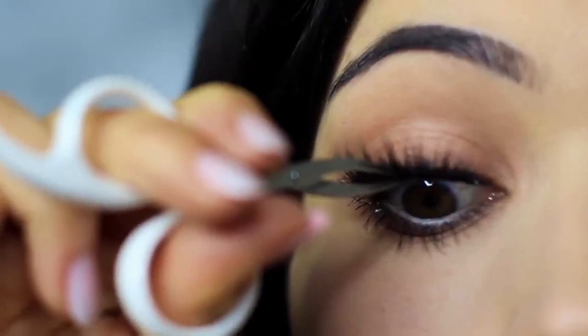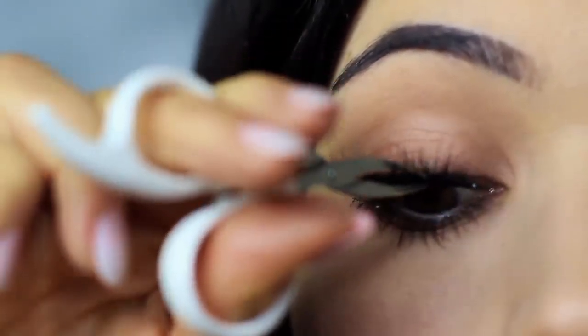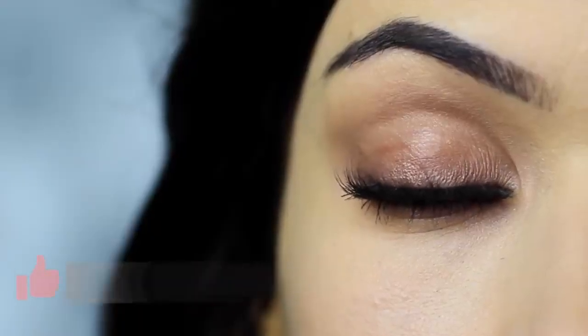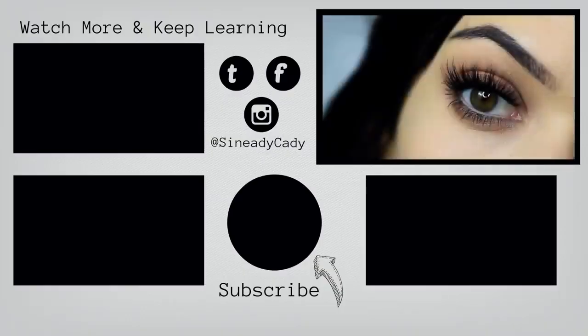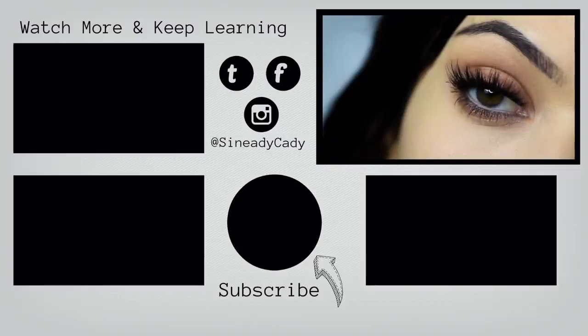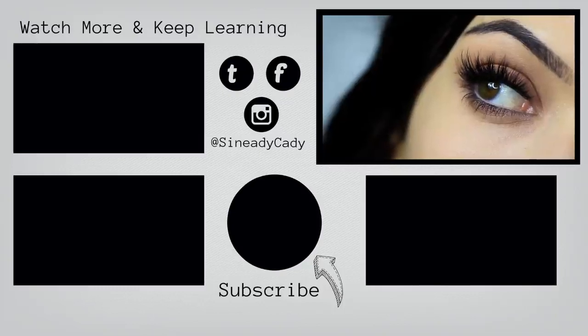Apply mascara, lashes, and there you go — that is the finished look. If you enjoyed this video, please click the like button and I hope that you will try this out and send me it on Instagram. I might go live on Instagram this week, so check out for that — it's at Sineadikati. If you want to keep watching my beginner's makeup looks, you can click the screen now. Stay safe, be kind to yourself, you're doing the best you can, and I look forward to welcoming you back soon. Bye for now!